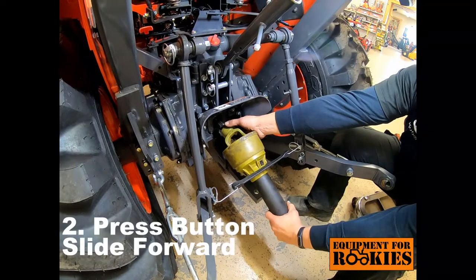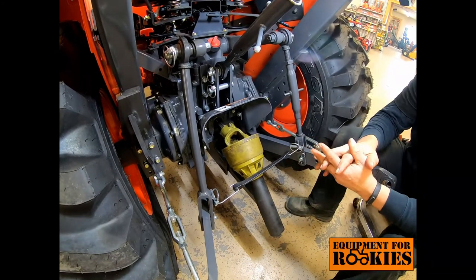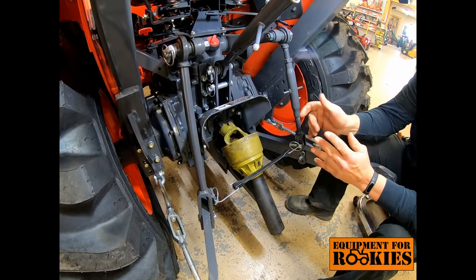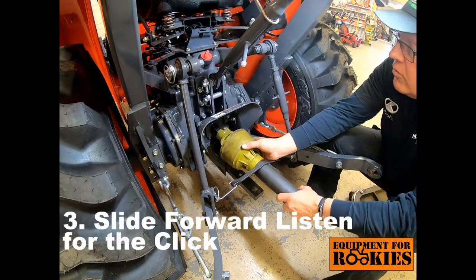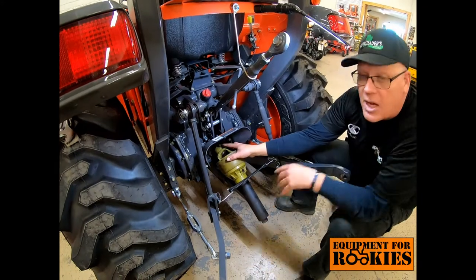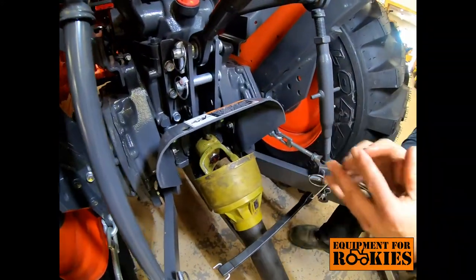Step number two is press the button, slide forward. Notice I slid forward just a little bit and now I don't have to hold the button anymore. Step number three is to slide forward and listen for the click — notice that the button is now stepped out. If you have a collar, the collar will snap into place.